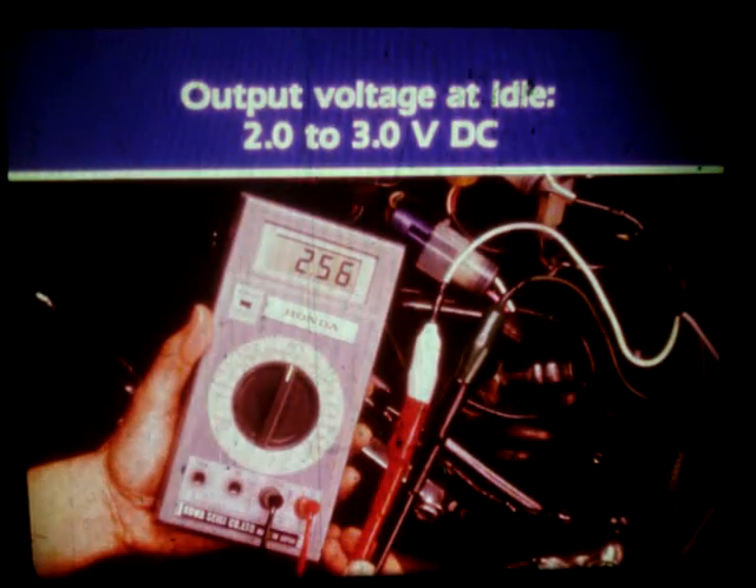If the output voltage with the engine off is within specification, you'll need to measure output voltage at idle. Keep the multimeter hooked up as before. Start the engine, let it idle. Output voltage should read between 2 and 3 volts DC.